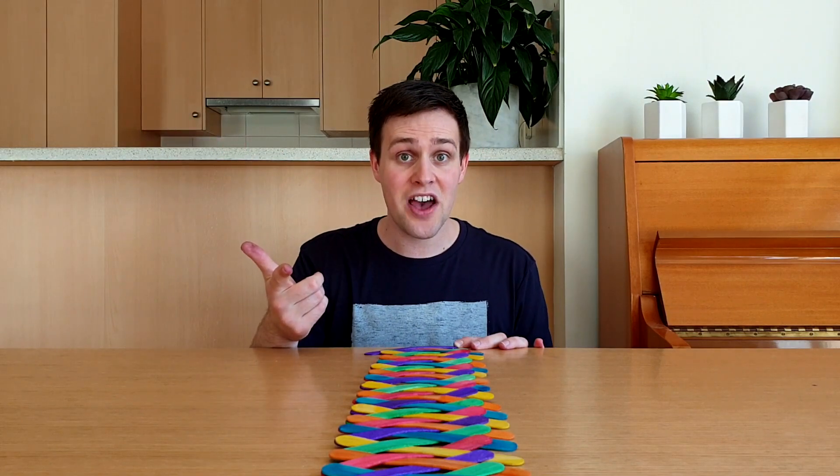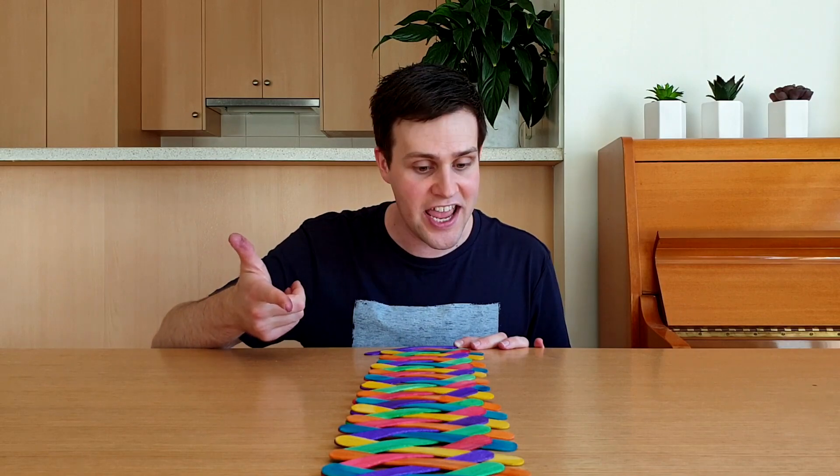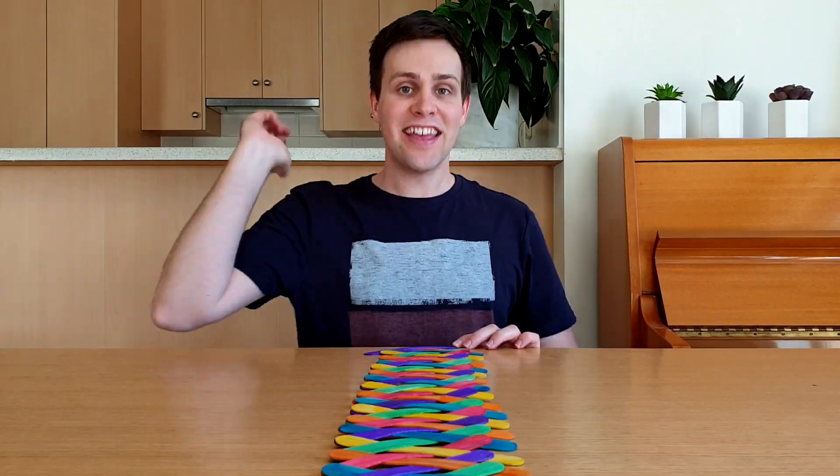Hey everyone, this is Silly Science with Simon. It's taken me ages but I've finally finished my giant popstick chain. This is under a heap of tension but before I let it... Oh no! That's right, I'll just make it again and this time I'll show you how to do it. Are you ready? Then let's get science!